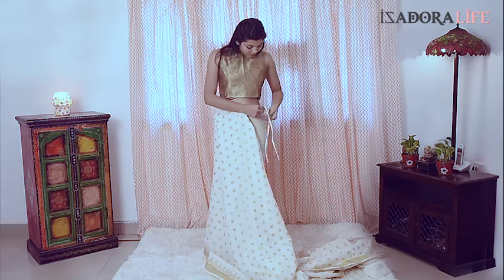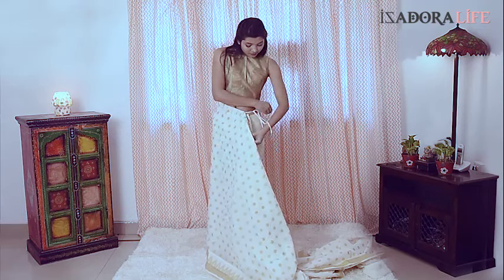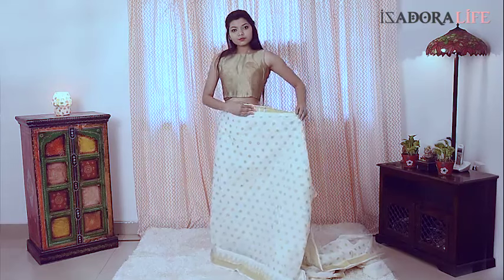Just wrap it around like a skirt around your waist and tie the strings as per your waist size. It's flexible, you see.